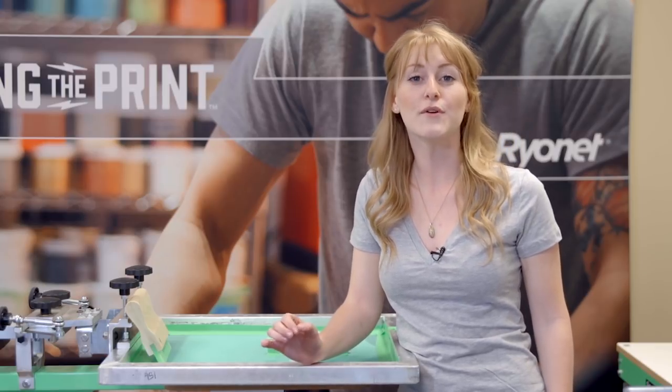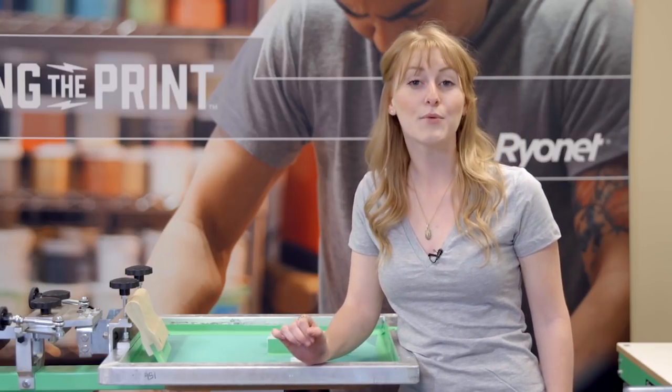Hi, I'm Kristen with Ryanette here to give you a 90-second pro tip. Today we're going to talk about squeegee pressure.